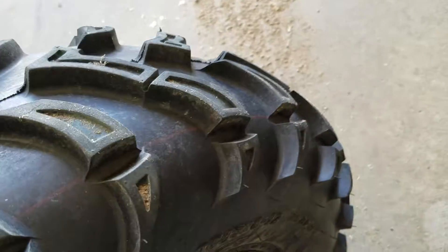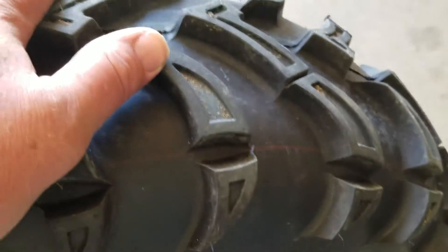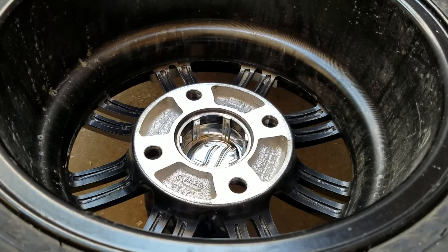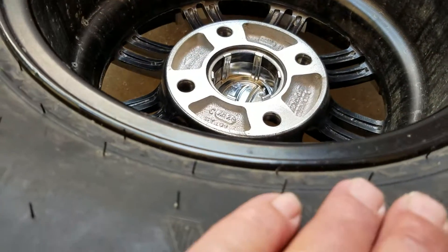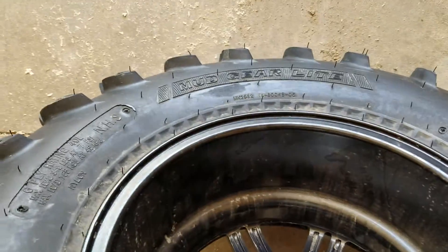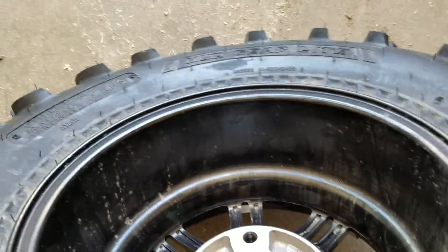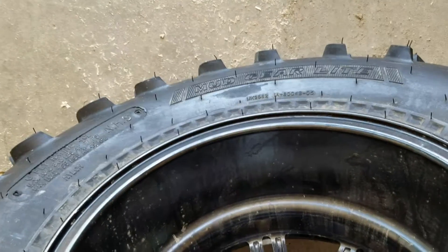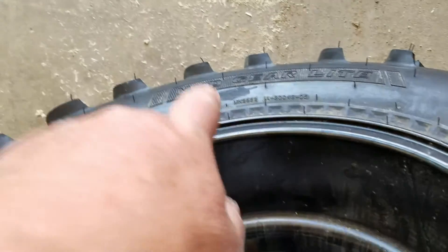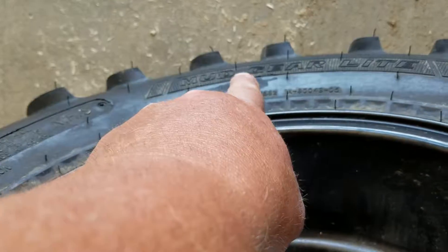You can maybe already see on the casting back here — I'm not dissing the ATV company or the tire company — but some of the quality control is definitely lacking. It leaks right there.